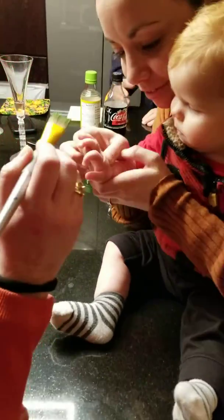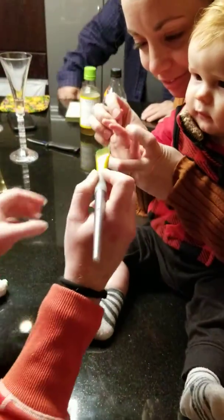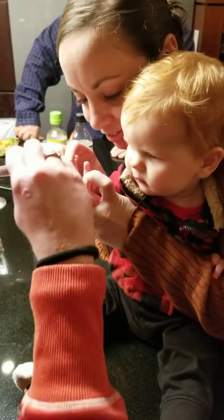Open up your fingers. Open up. There we go. Open up your fingers.